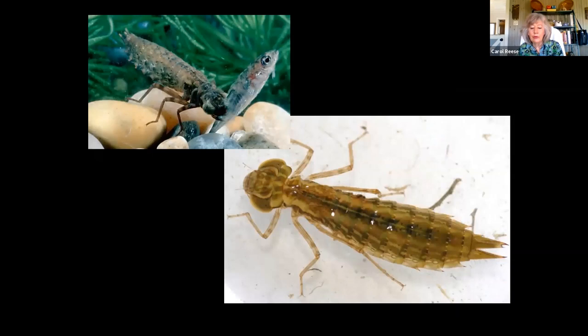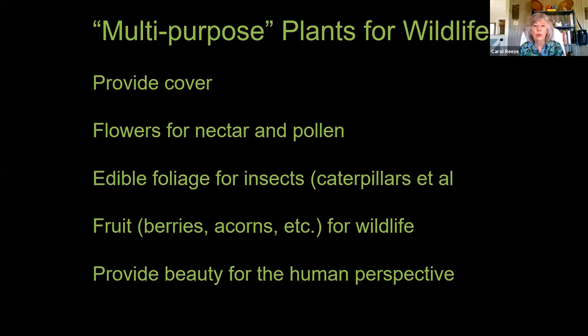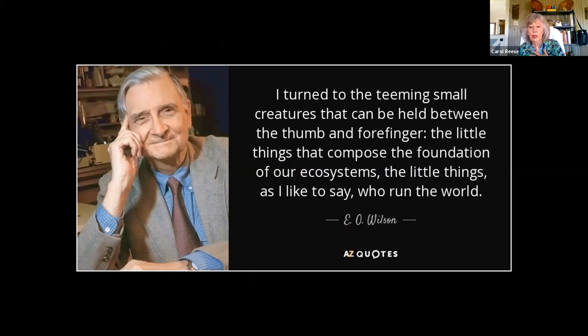Dragonfly nymphs are pretty great creatures. If you've ever scooped up muddy ditches and looked at them, they're fierce — they're actually some of your better mosquito predators, much better than our swallows. They will eat mosquito larvae and small minnows. The adult dragonflies are also great mosquito predators. So let's just review: plant a whole bunch of different stuff when you want good wildlife gardens. Multi-purpose plants — plants that are beautiful and provide cover, flowers for nectar and pollen, edible foliage, fruit, berries, acorns — and of course beauty for us too.